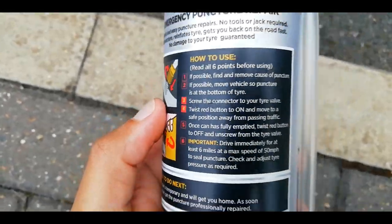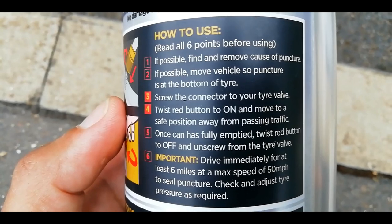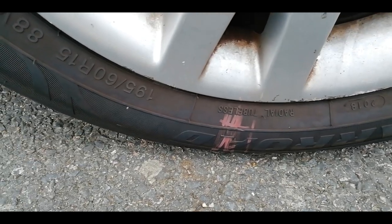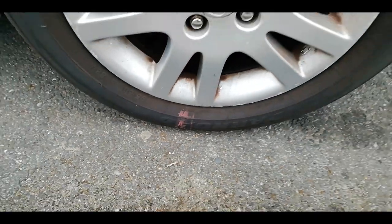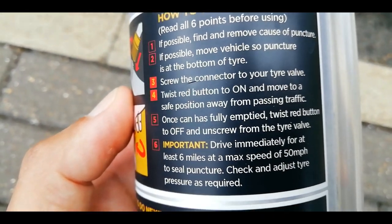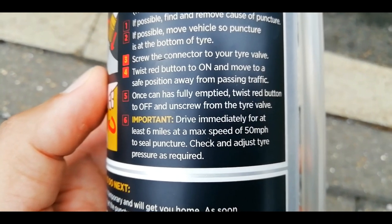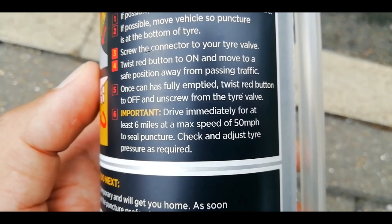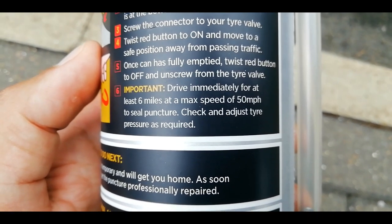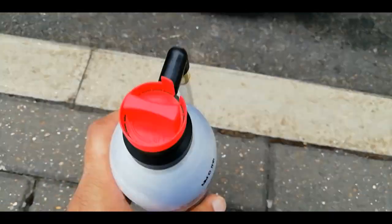Let's read the instructions quickly. If possible, find and remove the cause of puncture — done that. If possible, move vehicle so puncture is at the bottom of the tyre — I've done that, and I'll mark the position on the tyre pointing downwards. Screw the connector to the tyre valve, twist the red button to on, and move to a safe position away from passing traffic. Once the can has fully emptied, twist the red button to off and unscrew from the tyre valve. Drive immediately for at least 6 miles at a maximum speed of 50 miles an hour to seal the puncture, then check and adjust tyre pressure as required.